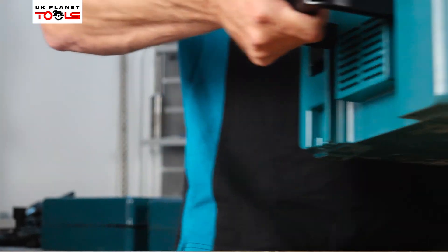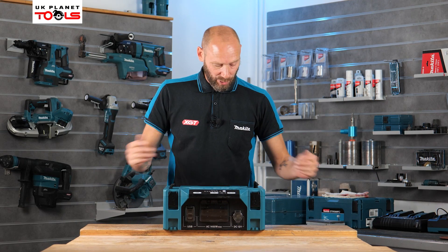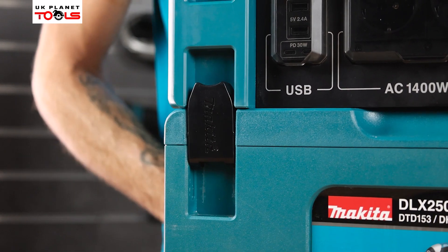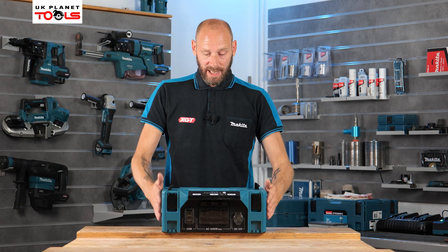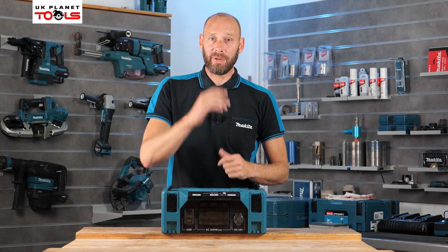On the sides there are two large carrier handles, making it nice and easy to move around the job site. With the battery connected it still gives you options to carry it around using those carrier handles. It is also fully compatible with the MacPak trolley, so with MacPaks and the battery on top, you can move it around on wheels.